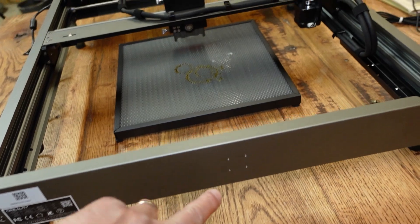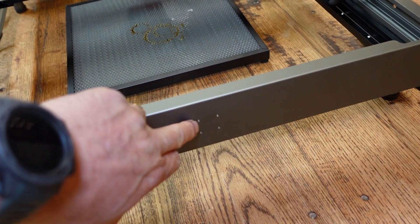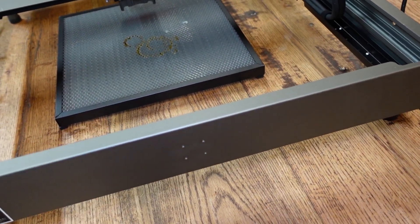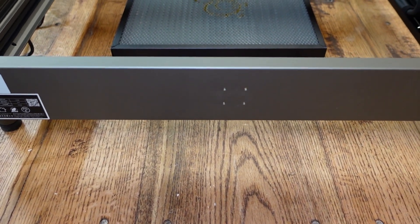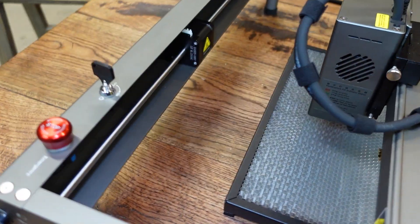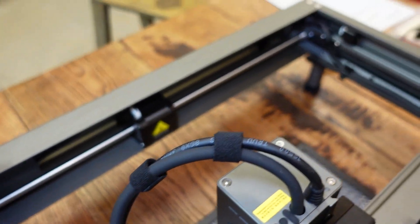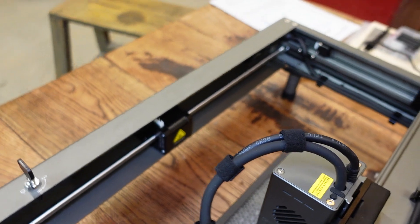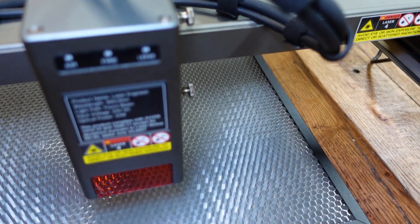At the back of the machine, there's a place that I believe is for an overhead camera for Lightburn. The holes are already drilled, so there are no C-clamps or brackets needed — it looks like a straight bolt-on mod. The machine is solid overall. One other difference I noticed is that the stepper motor is in the middle with a rod going to each side. And this thing was already put together when I got it — I didn't have to assemble any of it.